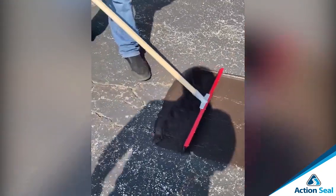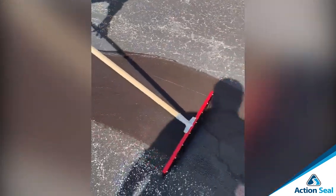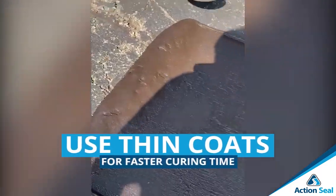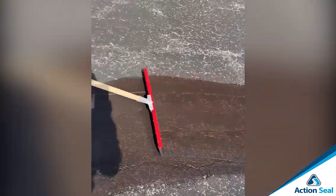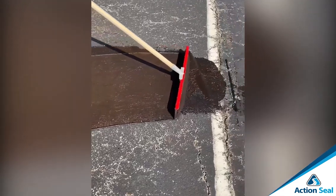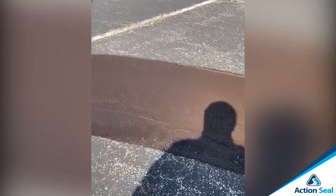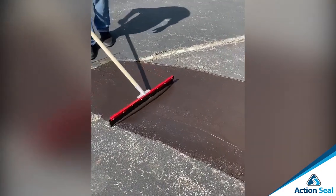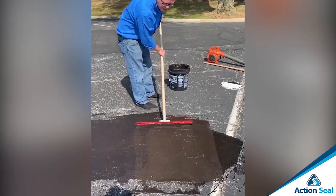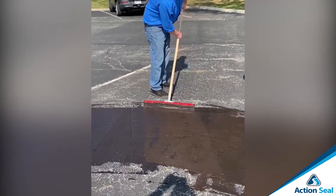As you can see, it's going down nice and smooth — that nice thin coat over top of the alligator area. Mastic patches typically take longer to cure out, so you want to make sure that you're using thin coats and going back and forth over top of the material. You really want to make sure that you get all the cracks filled and all the voids done. Work small areas to begin with — you're not doing this over a whole driveway or a whole parking lot.